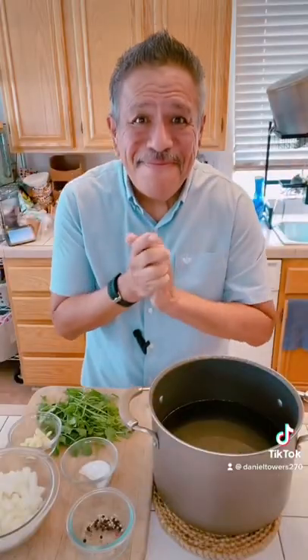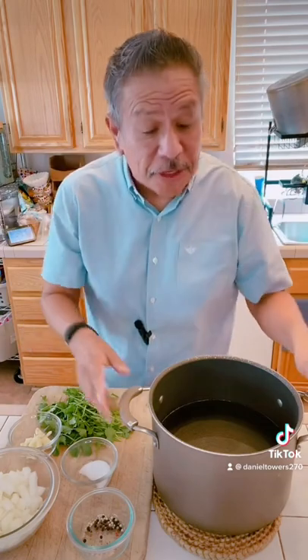Hello everybody, welcome to Danny's kitchen! Tonight I'm making something special, something so yummy. It's called Oaxacan-style green mole chicken — gonna put it on some rice. It is absolutely delicious, not that difficult to make either. Takes a little bit of time, but here's what you need to get started. This is one of my favorite dishes because it tastes so yummy and it's really easy to make.